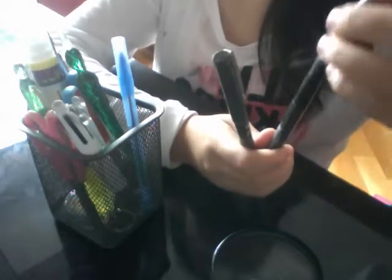I have two of these Pilot V5 Hi-Tech Point 0.5 pens and they're just black ink pens. It has a very fine tip. So I have two of these.